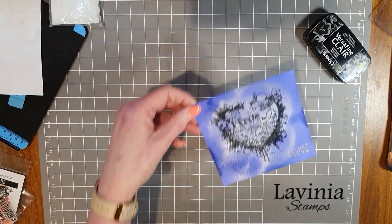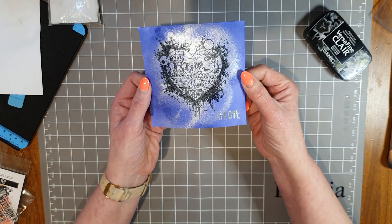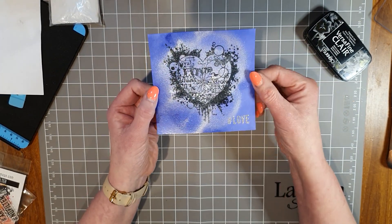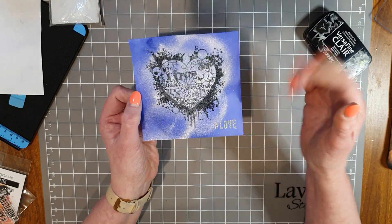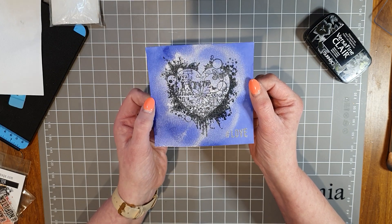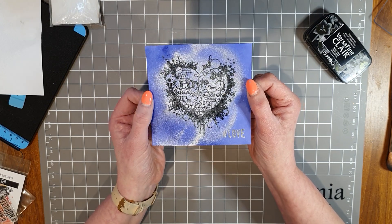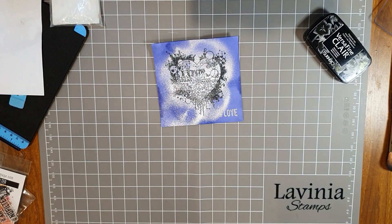That looks pretty! We've got our silvery Hashtag Love, the shimmer in the background, the heart, and the card front is done. I will make this up into a card and you'll see that on the thumbnail for the video. Thank you so much for watching, have a great day everyone, and I'll be back again soon with more craft videos. Enjoy your day, bye-bye!